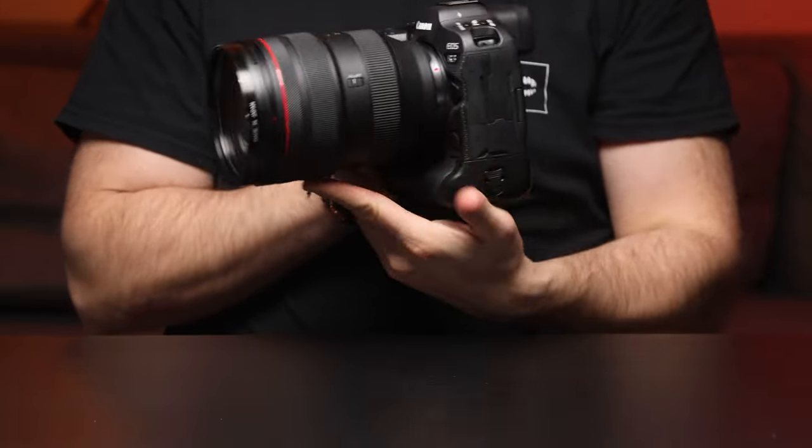My everyday filming tool is the Canon R3, paired with a 28-70mm, and I was really curious how the R6 Mark II would compete with the flagship model of Canon.